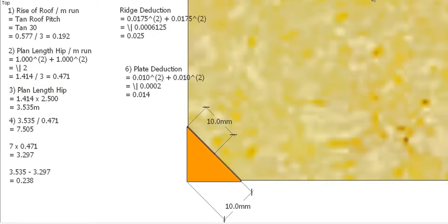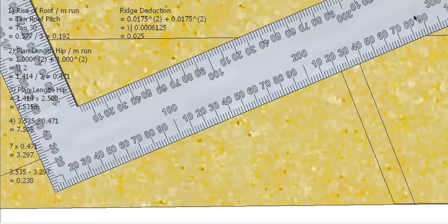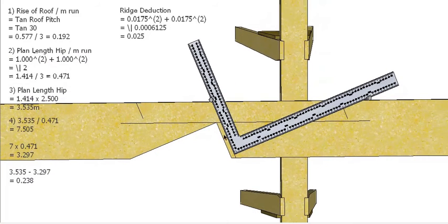I haven't made any deduction for the plate yet, so I have to deduct this distance. On a plan view with a 90 degree corner this angle is 45 degrees, so if the plate is 10mm, this distance is also 10mm — I'm going to deduct 10mm. So this is my original 238mm mark, take 10mm off, and I can mark out my bird's mouth — remembering to allow for the timber to stand up on your rafter. Then I can come back to my original mark without the deduction and mark out the overhang.